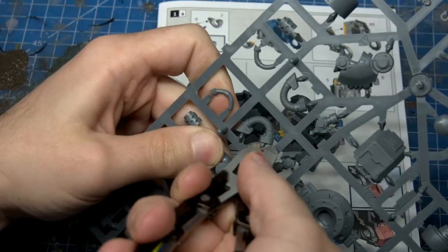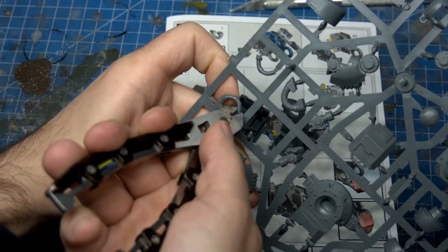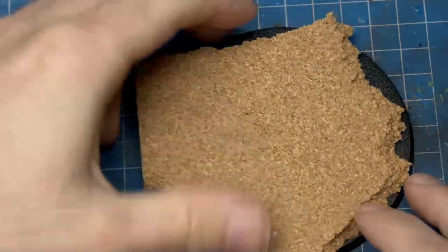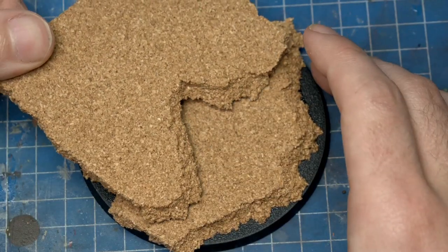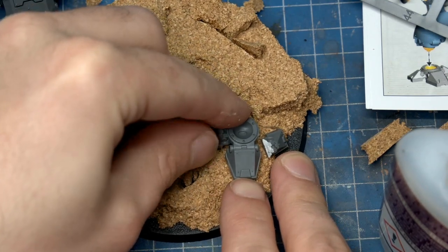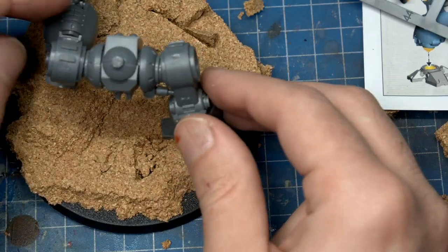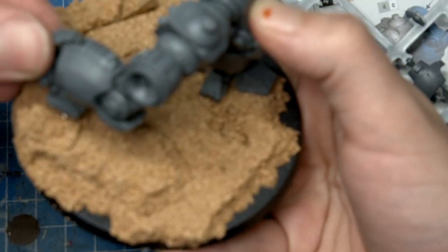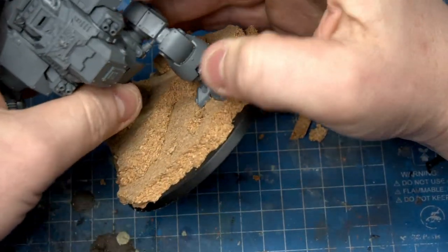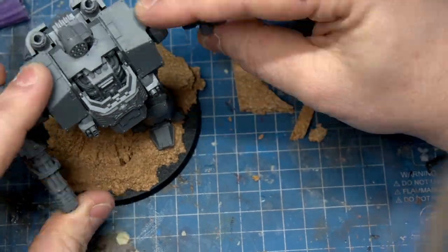This was a first for me. Building a Redemptor Dreadnought was something I'd wanted to do since they came out. They're cool and chunky, and personally - I know this is sacrilege to say - I prefer them to the tiny stumpy-legged original Dreadnought design. Assembling it was a surprising trial of time. There are so many pieces to this kit, and while they do go together well, I did question how necessary it was to have this many parts, but I guess it's to ensure quality and detail around each piece. Either way, it took a couple of hours to build this model to completion.